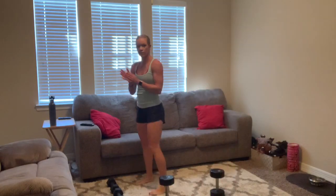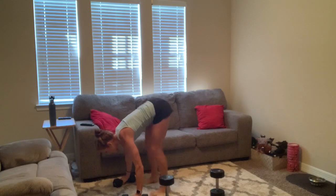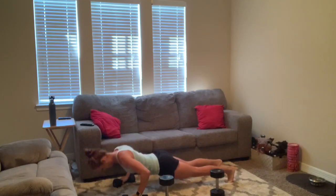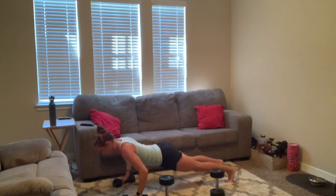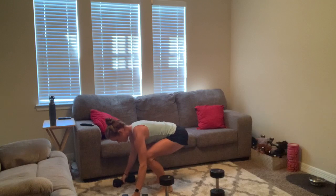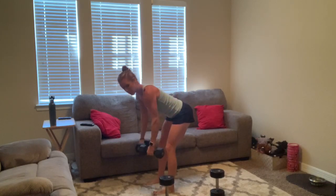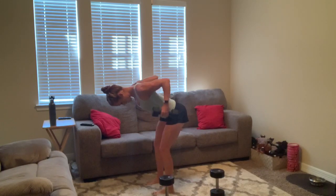All right, last round here. Here we go, deep breath in — three, two, one, let's go, for ten. Eight. One, bring it up. Three, two, one, bring it up.